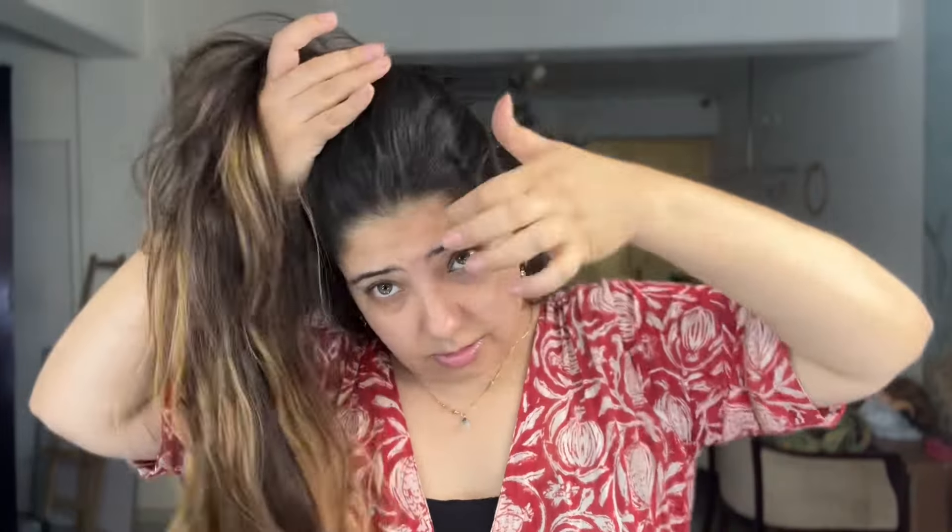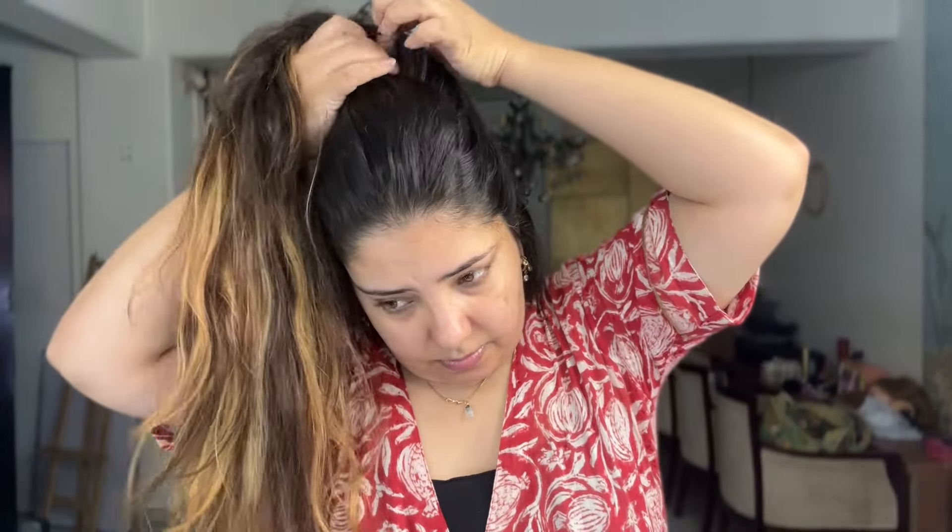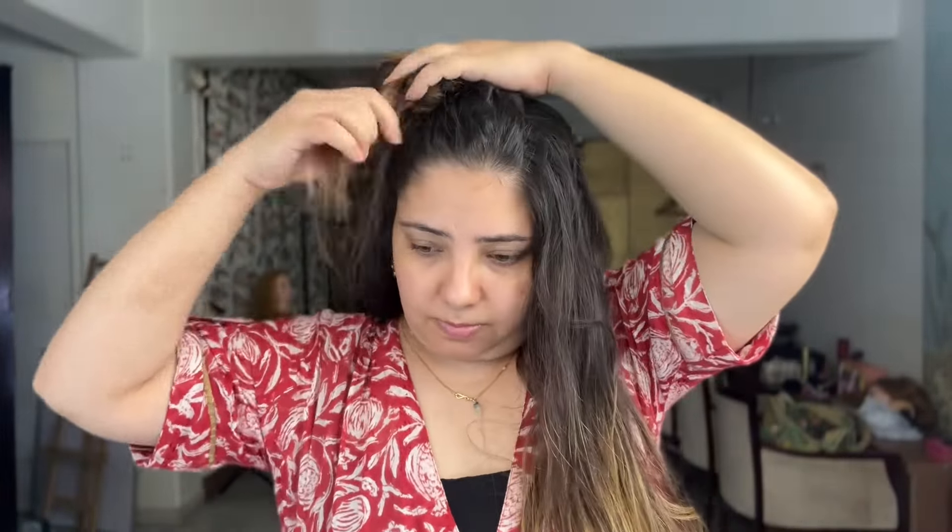I switch it off and let it cool down for a while, then I brush it again. Can you see the difference? See how smooth and silky my hair became. Then I'll divide my hair into one more section and do the same process again.